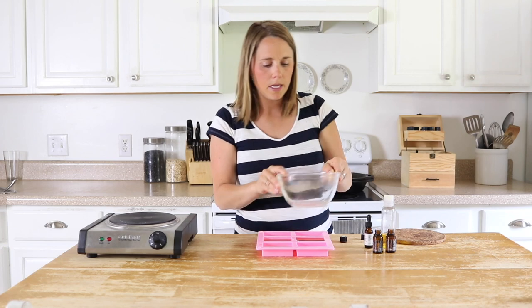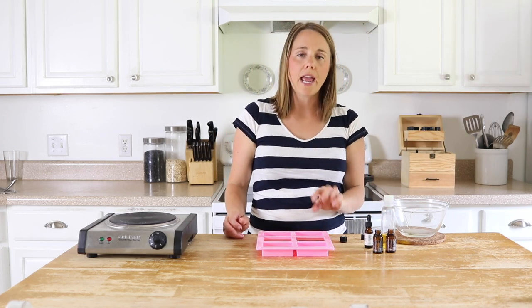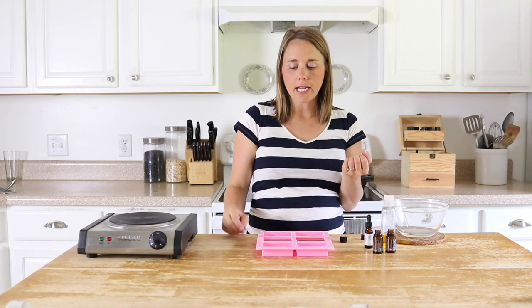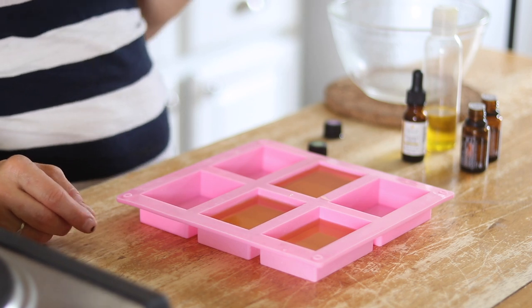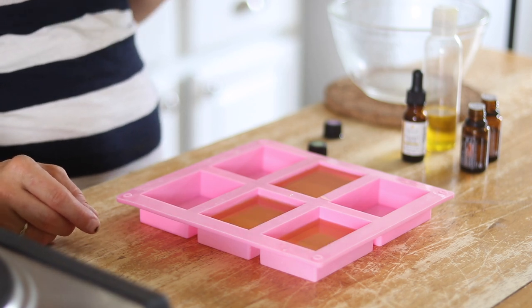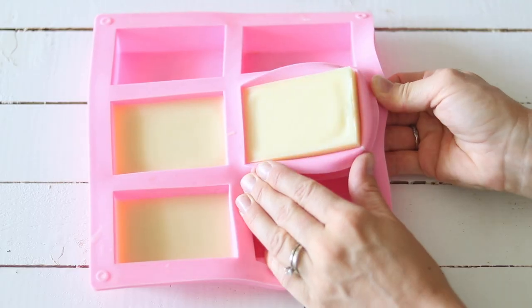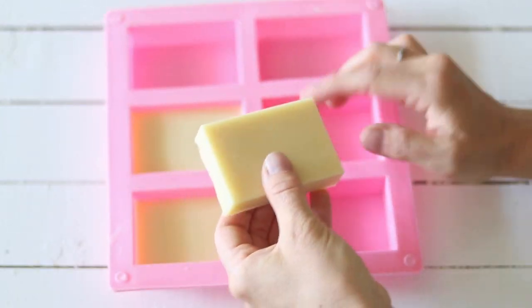This recipe will make three conditioner bars with the molds that I have linked down below. Now we're just going to let these sit — I'm going to let them sit overnight because it's the end of the day — but they usually dry within about two to three hours. Once they're completely dry and hardened you can just pop them out of the molds and then they are ready to use.